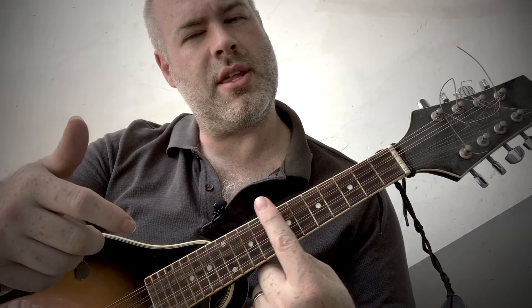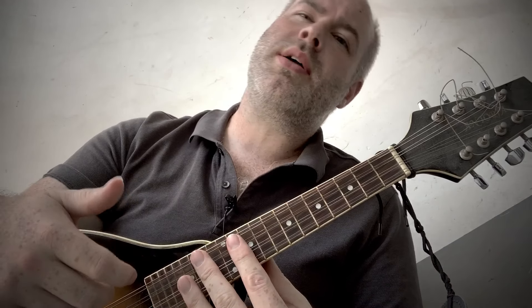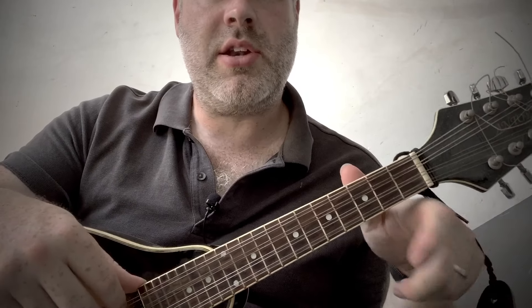Welcome to another Teacher Tobin tutorial. Today's tutorial is introducing the mandolin. I'd like to go over the tuning system of the mandolin, some basic chords, some of the quirks, some of the intonation systems, and who the mandolin might be suitable for.